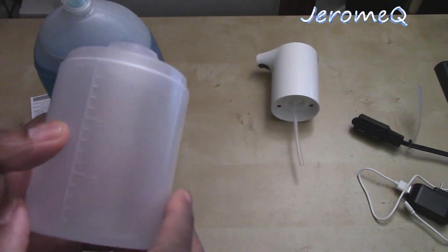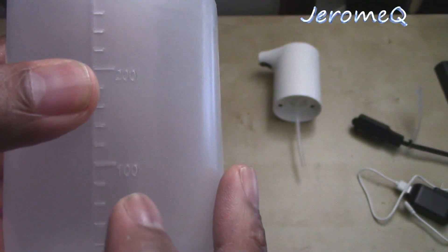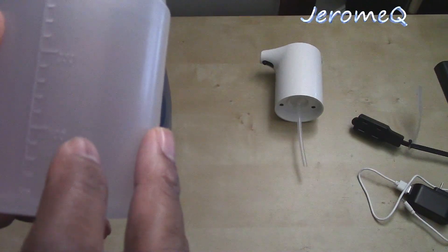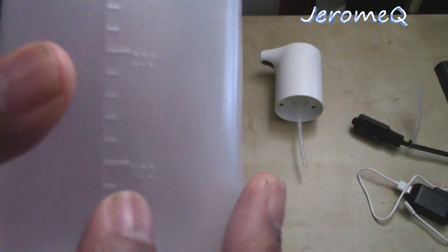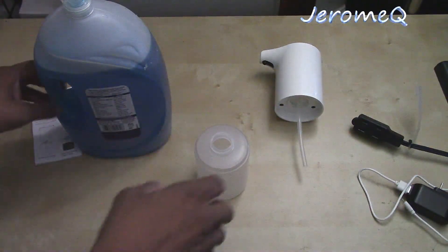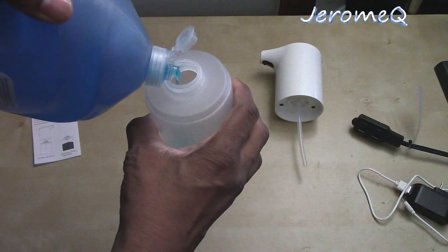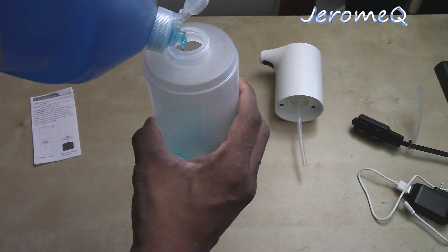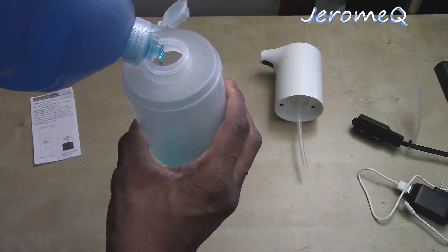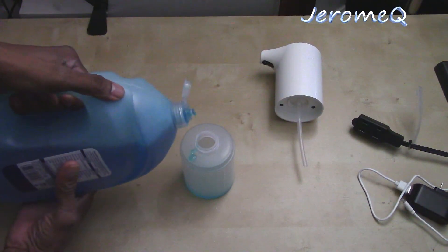This bottle has a ruler on the side, so we're going to fill it up accordingly. I'm going to put the soap in first up to about the 100 mark, and then fill the rest with water. I'm going to do that right now. I'll pour it in there like so — oh boy, this is going to take a while. Let me do it another way. If you want to fill it up to a certain point — oh, I'm getting messy here.